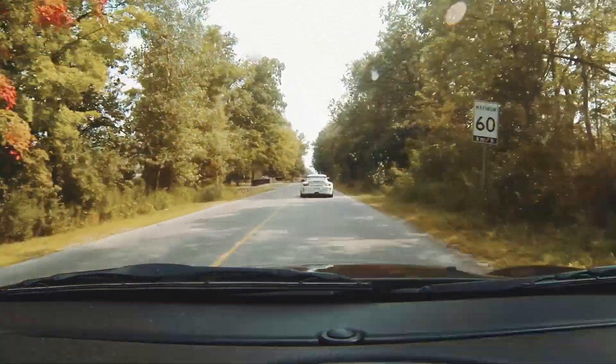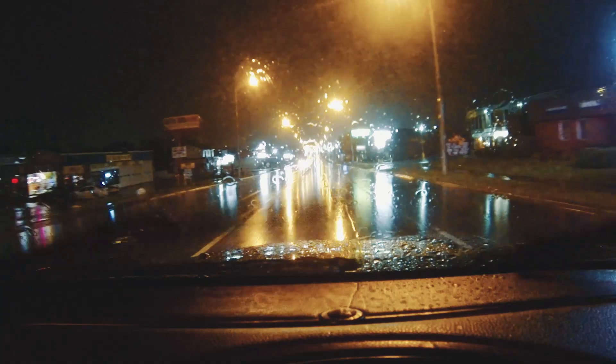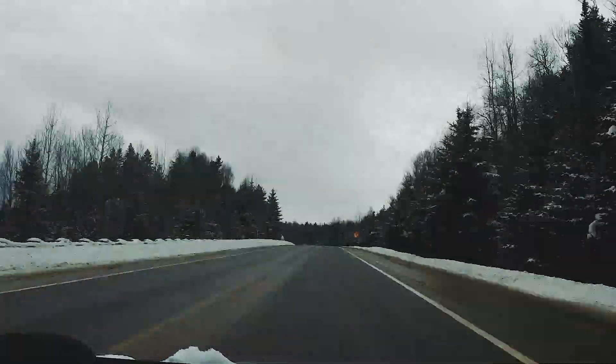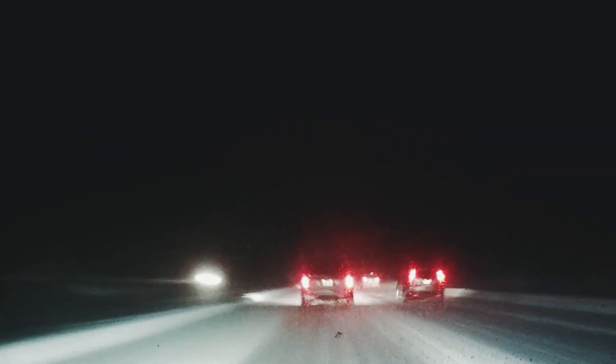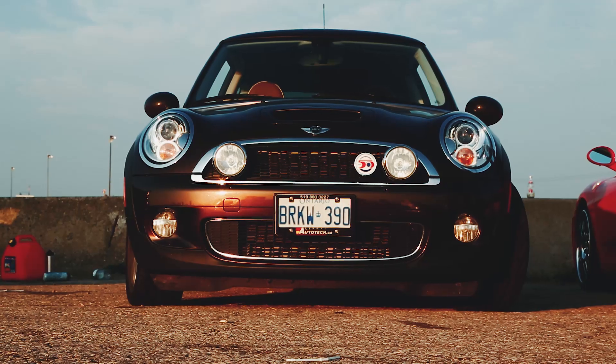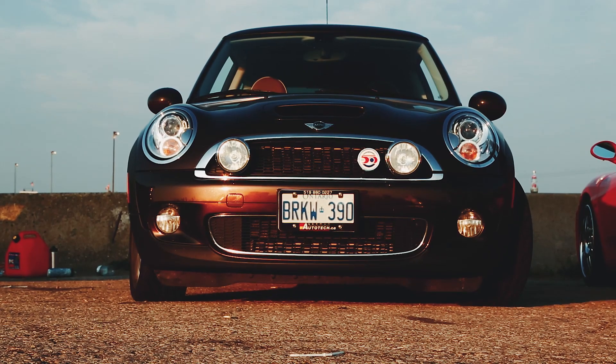It's got about 160,000 kilometers or 100,000 miles. I've put about 100,000 of those kilometers on this car. I've driven this car from Toronto to Montreal, to New York, to Chicago, to Pittsburgh. I love this thing and I drive it year round. I've had this car for about two and a half years and I've tracked it for the most part of its life.